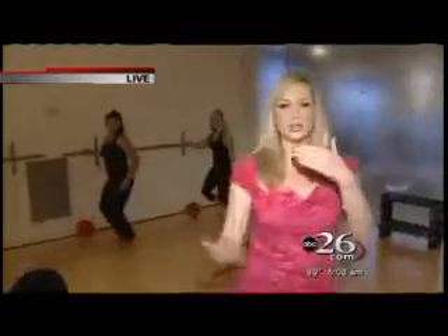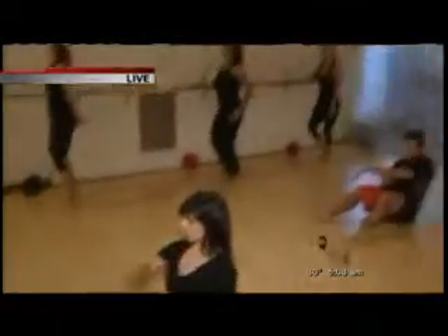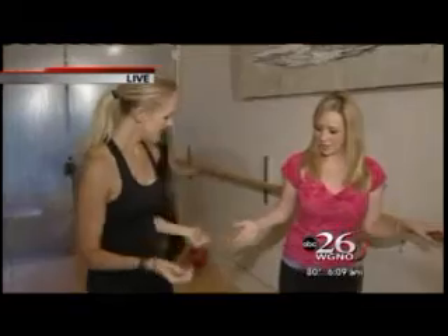We've all seen ballet, right? Well, there's another form of exercise that kind of incorporates ballet moves, and that's what we're going to do now with Erin. She's going to show us — what's this called? Pulse, right? This is the pulse class. So how does this work? Show me the steps.